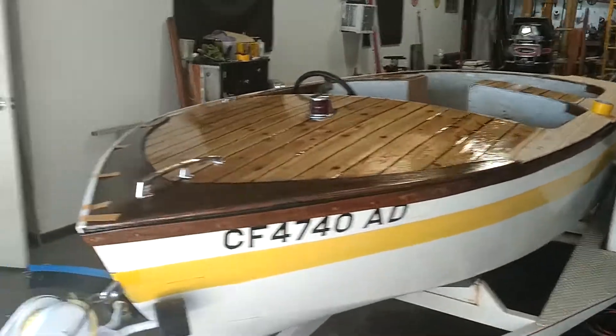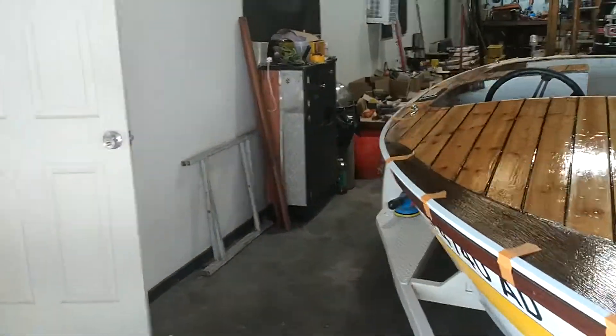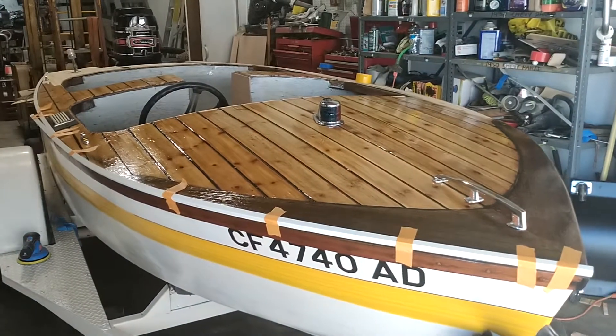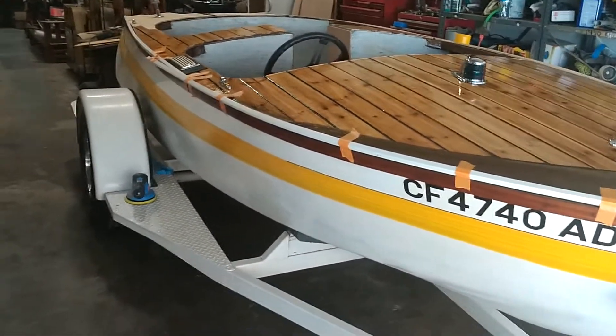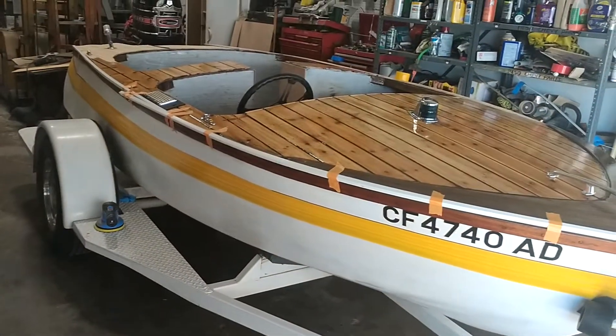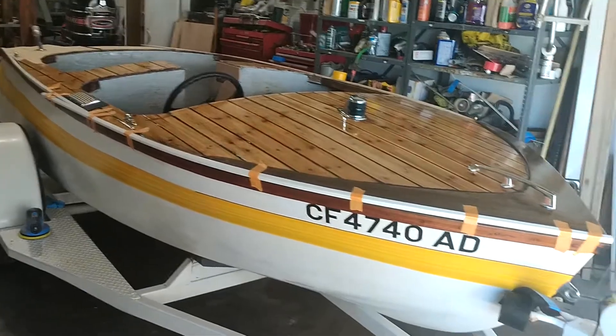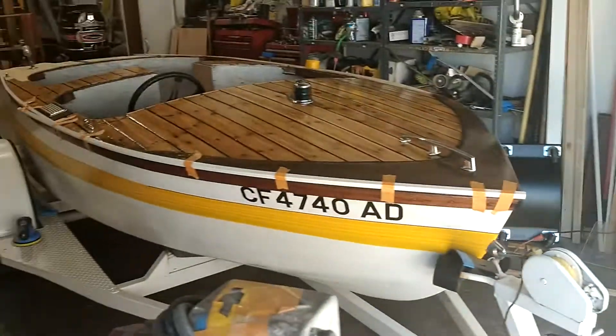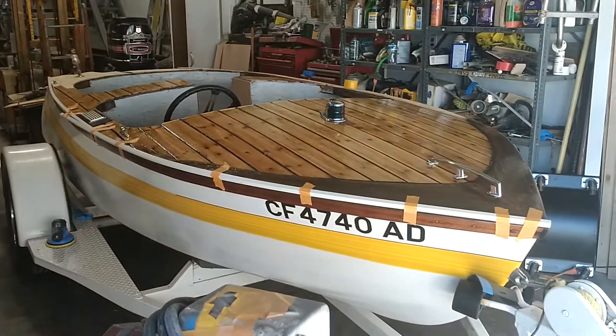I got it from some really nice people up in Grass Valley for the unbelievable price of $400 for everything — the trailer, the boat, the motor — it's all complete. I was so thrilled when I got there and saw what I was buying. Thanks, you guys!